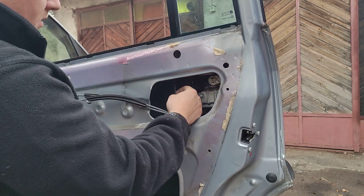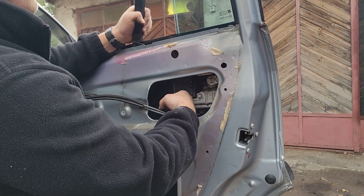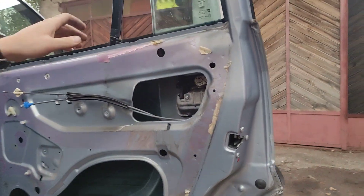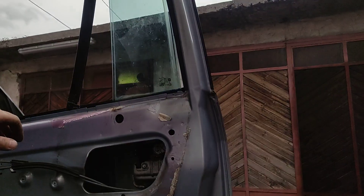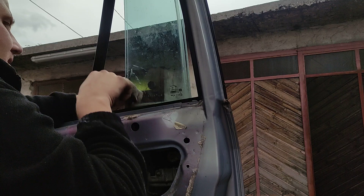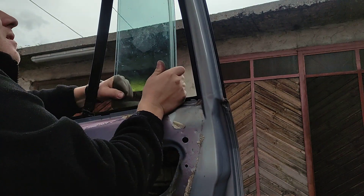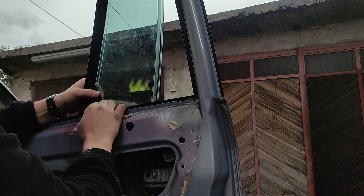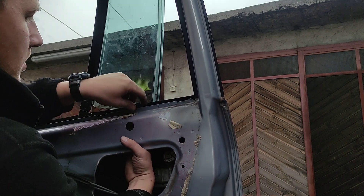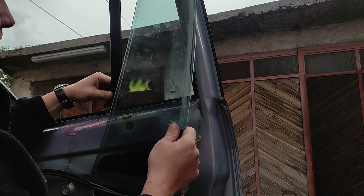There we go. The window is now sitting inside the door. We'll push this one to the right, just like that. We'll take this one — and this one to the right. And there is a little clip on the inside that I'll try to remove. I'll just remove this one — take it out. And that's the small window removed.